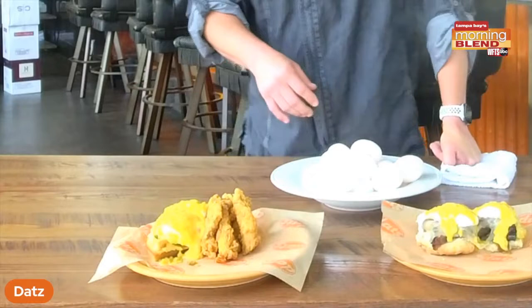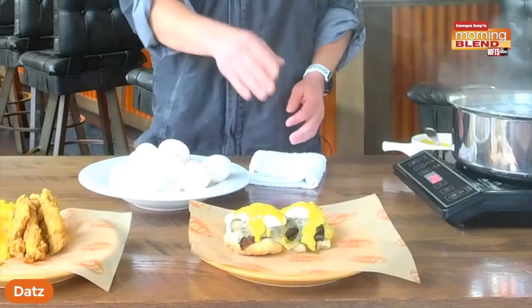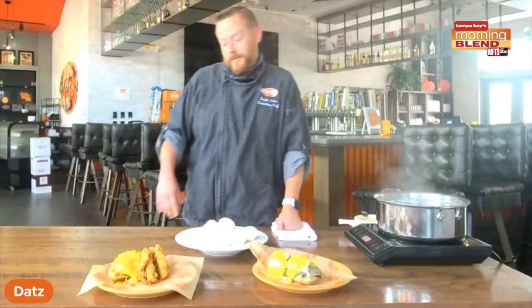And then we have our short rib Benedict here. That's our braised burgundy short rib over a buttermilk biscuit with pepper jack cheese melted on it, again with the poached eggs. And this one has a smoked tomato hollandaise on it. It is a very tasty, very delicious dish — very popular. Both of them are very popular here in Riverview during brunch on Saturdays and Sundays. Both of them come with a choice of sides.